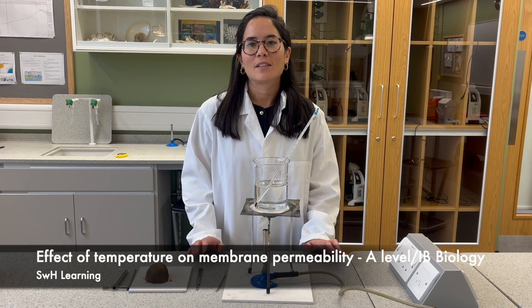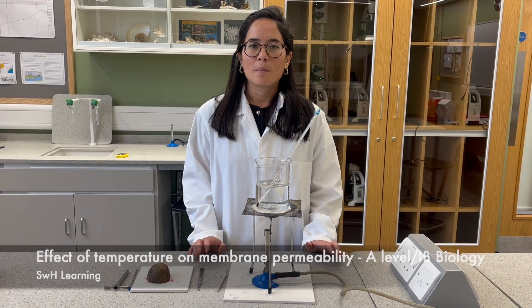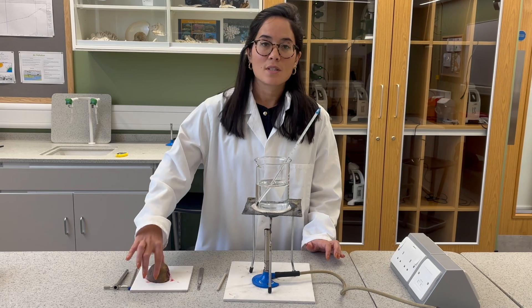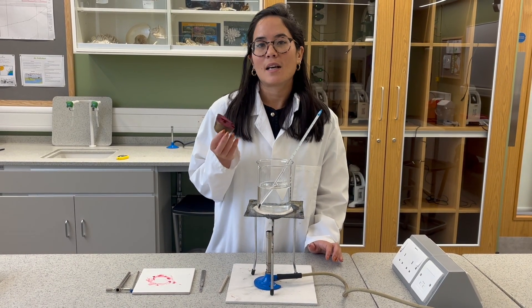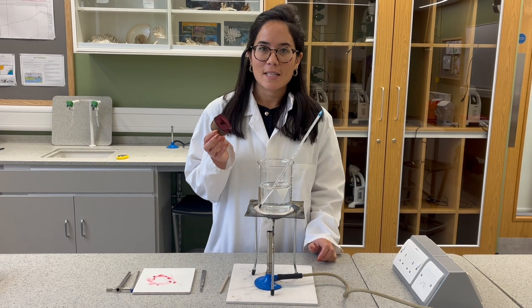Hi everyone, today we're looking at the effect of temperature on membrane permeability. We're using a beetroot to demonstrate this. Why beetroot? Because it's highly coloured and has a very distinctive red stain.